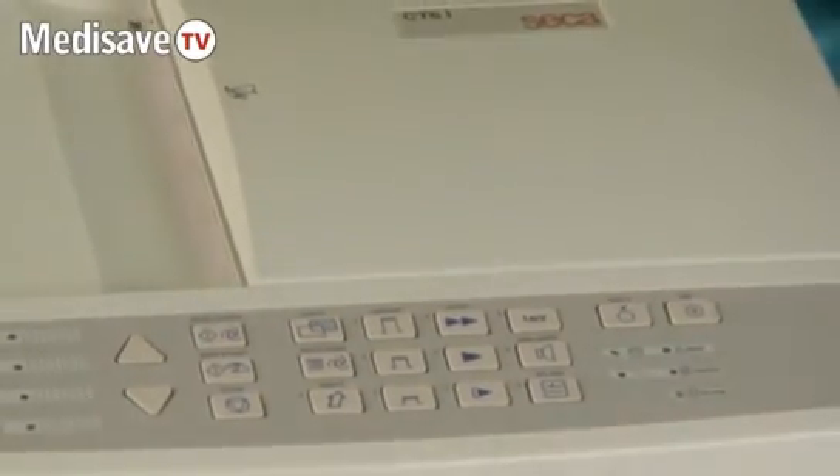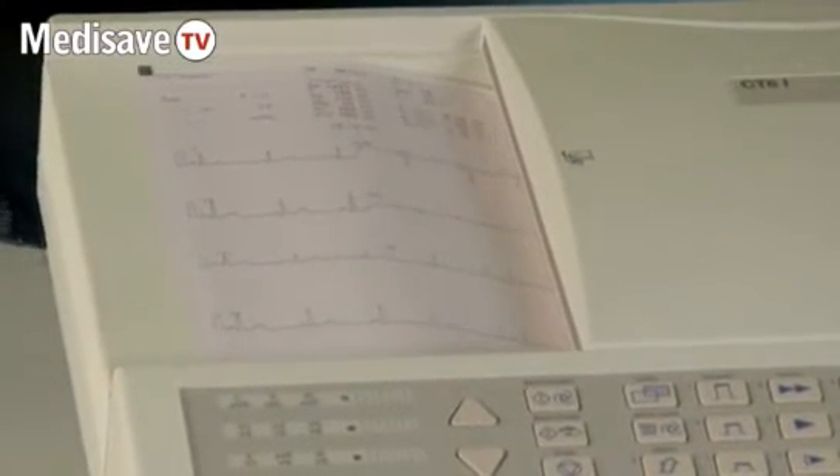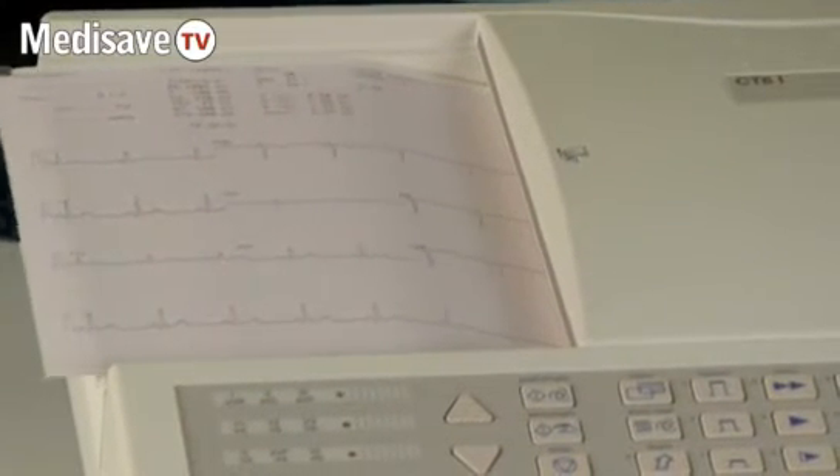The four green lights will flash on the machine and the ECG machine will print out an A4 one-page ECG.